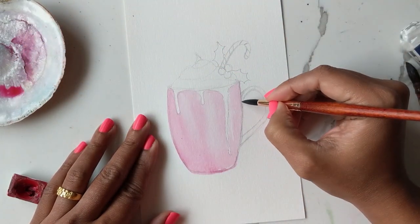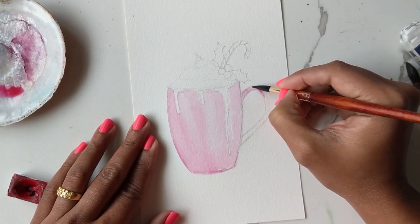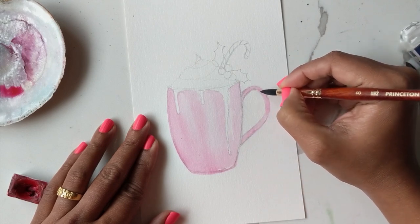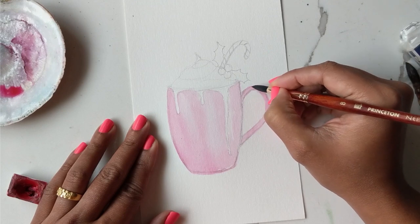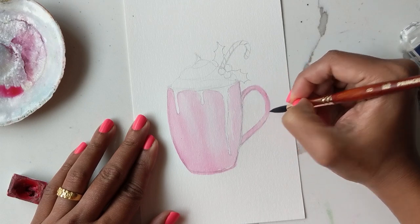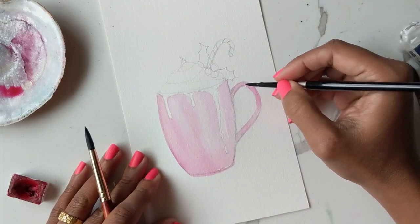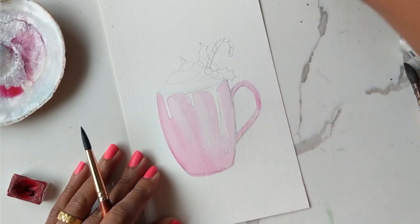I'm going to go ahead and create the handle now. We're doing the same thing, just going in and coloring it all nicely. You can use your number four since this is a tiny area. For the handle I'm trying to leave some white space. Let me see if my swipe works here — I'm going to use the number four to do this swipe and see if it works. Not quite, but it's okay.